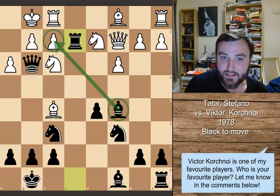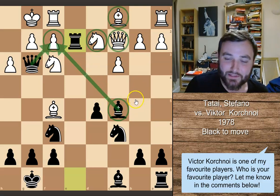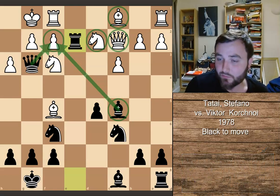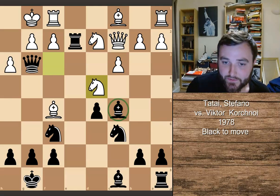Viktor Korchnoi finds another amazing move: rook to e2, a fantastic move. Now black has got three pieces attacking this pawn, and it also ties down this knight. This knight is essentially blocking out all of White's pieces from defending. There's nothing White can do here. In the actual game, White decides to play knight to d4 in some attempt to block out this bishop.